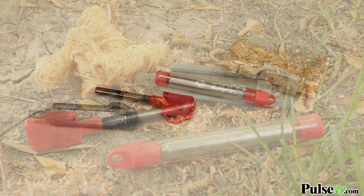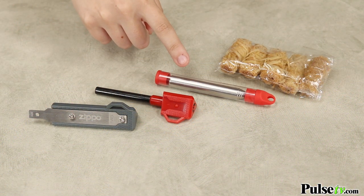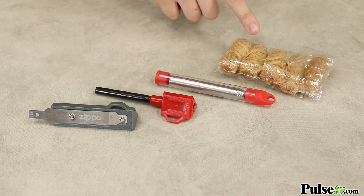Included in this kit, you're going to get a mag striker with a striking rod, an extendable bellows with a plastic case, and wax-coated tinder shreds.